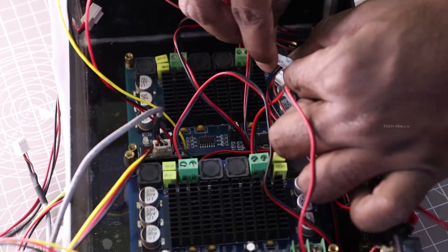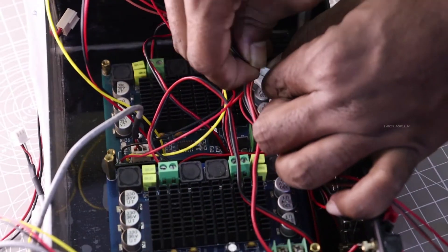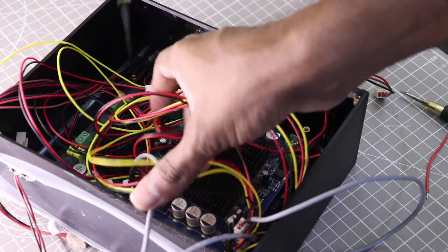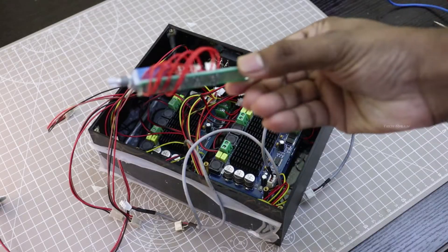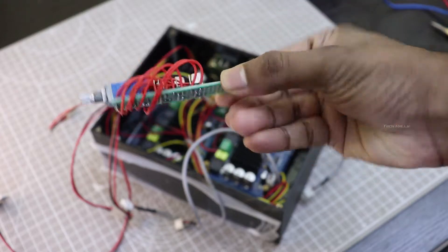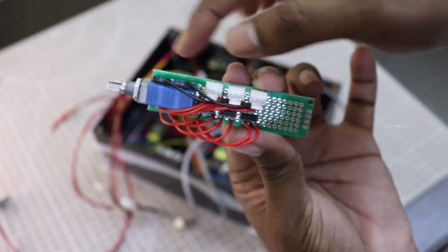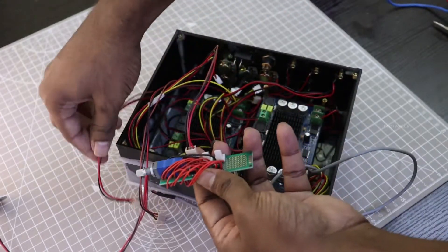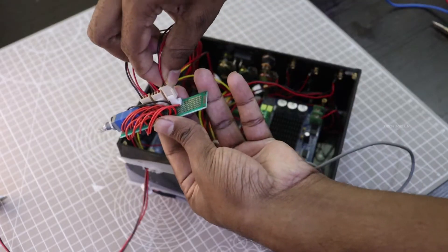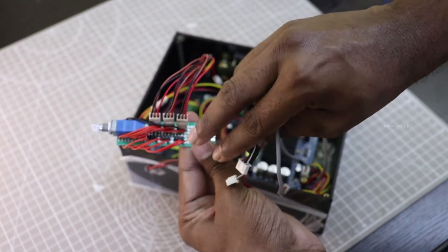I am connecting the 3-pin connector from each amplifier to the gain control potentiometers. I connected the 3.5mm female connector input to the potentiometer, and on the other side I connected the output to the amplifier modules.